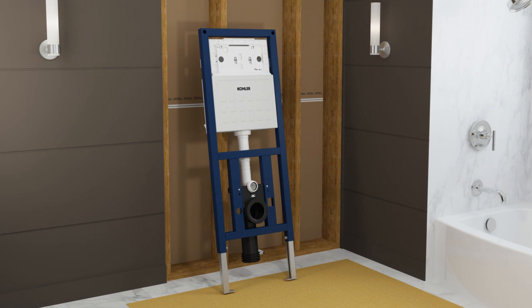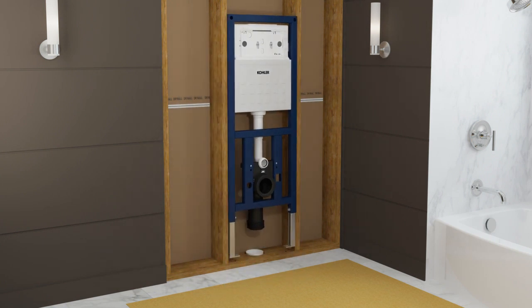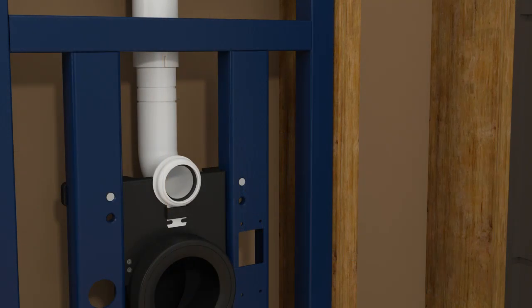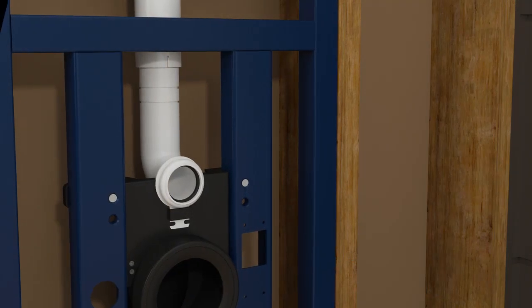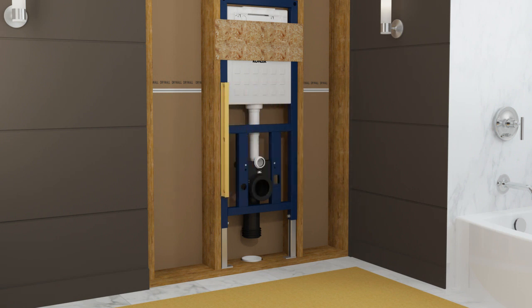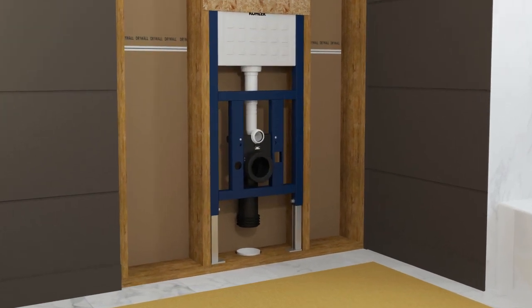Move the carriage into place inside the stud pocket. Temporarily support the top of the carriage so it will not fall. Align the front edge of the carriage flush with the front of the studs. Make sure the carriage is plumb along the front edge. Verify no part of the carriage frame extends beyond the front face of the studs, and adjust the carriage position as needed.